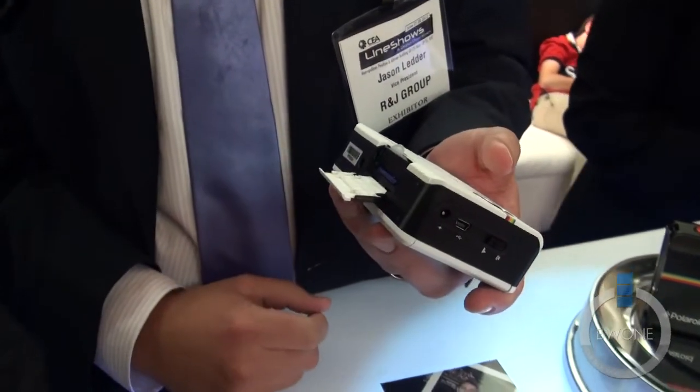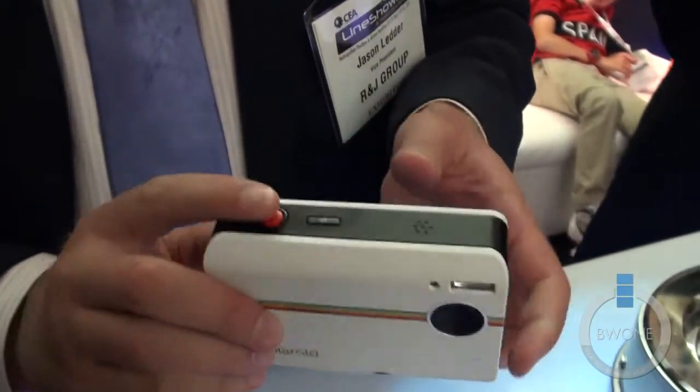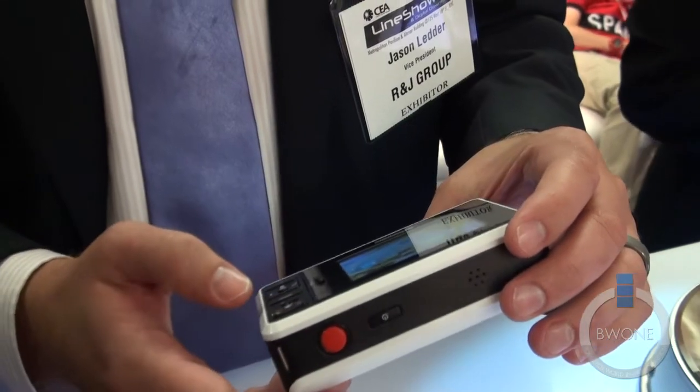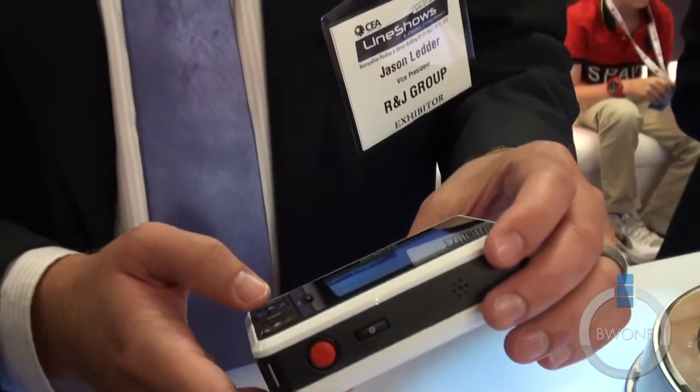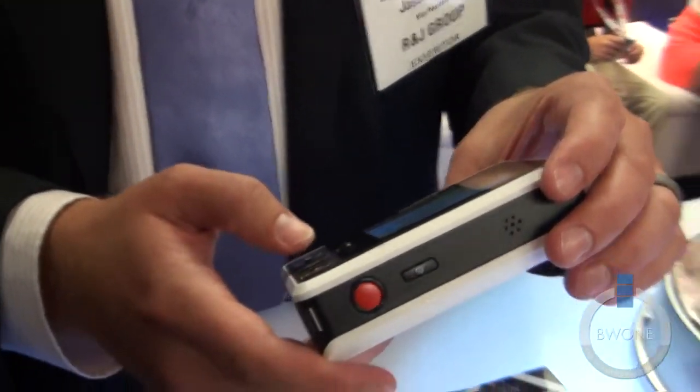you have the ability to save it to an SD card like you do with any other traditional digital camera. We also have the ability to print instantaneously. For demo purposes we'll use an old picture and old paper just because the new paper isn't in. The camera will be on the market as of August 15th.